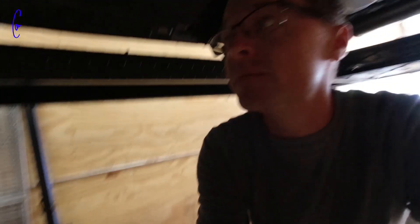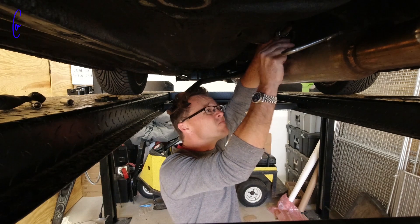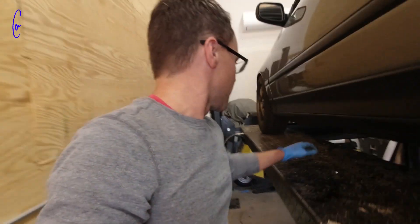Got my shifter — I'm gonna pop this in real quick, move these cars around, and then head to the boat. I'm taking it as a sign that I should work from the boat today, since I want to. The shifter is in — lower the car down.